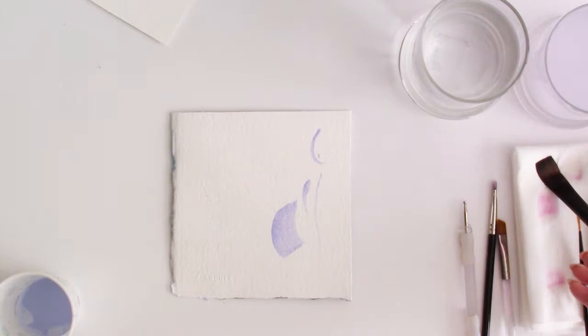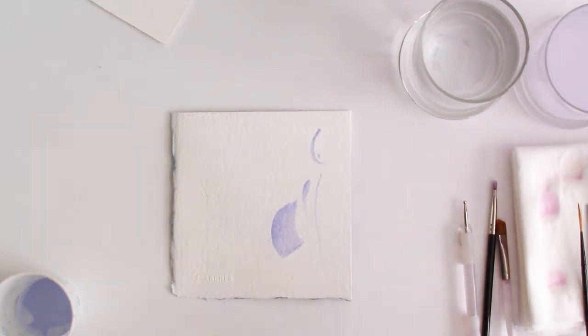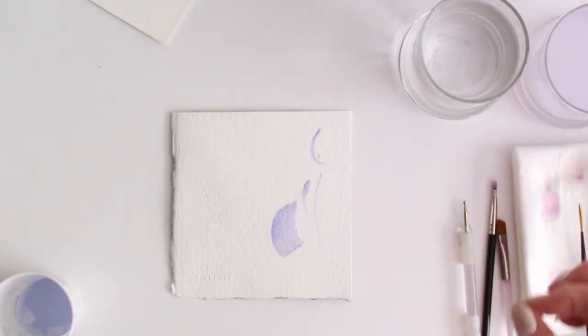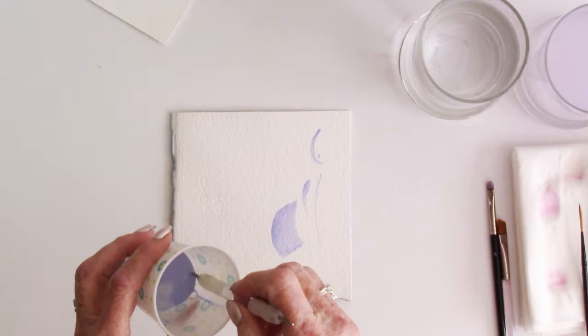When I've cleaned my brush in my water, I'm going to change that water before I begin to paint, because I don't want masking fluid particles on my watercolor paper. What happens when you put masking fluid in water is that, being a rubber-based product, it disperses but doesn't dissolve. You end up with little tiny bits of masking fluid in your water, so make sure you take precautions and change the water.